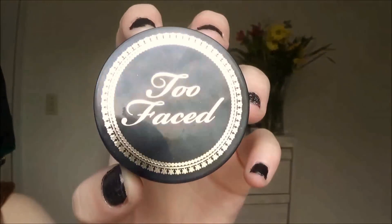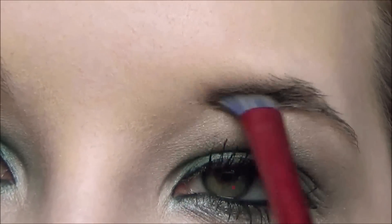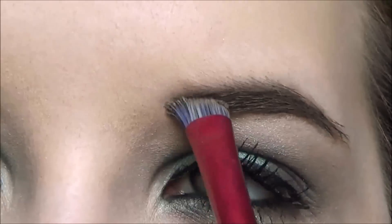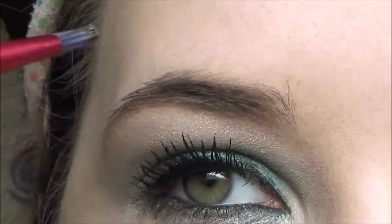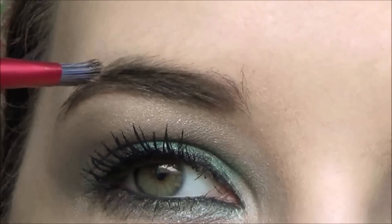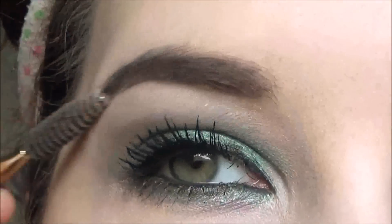Now I'm taking the Too Faced Bulletproof Brows in Universal Brunette and using that for my brows. Then I'm just going to use a spoolie to clean it up. That is the finished eye look!